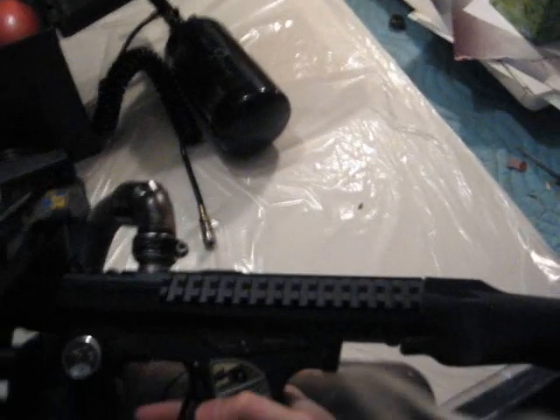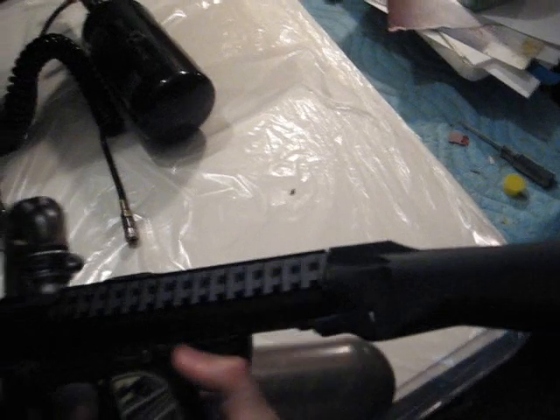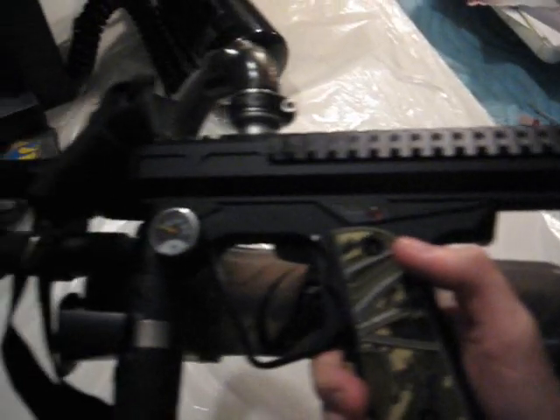I have a Tippmann 98 stock on there. You're probably wondering how I have that on there. I have the Deadly Winds D12 Tactical Body, which can fit Tippmann stocks, which is great. I got a grip on there that looks kind of cool, and a laser pointer. Pointless, but kind of cool.